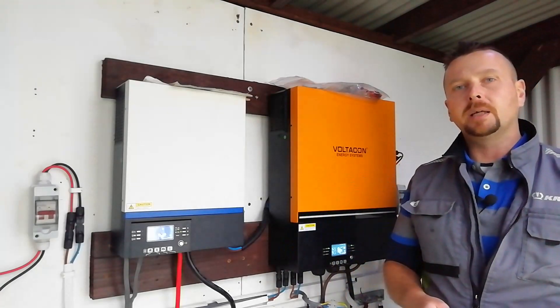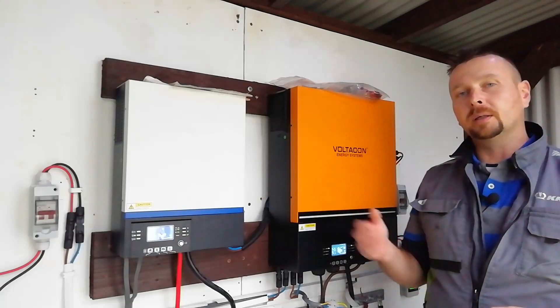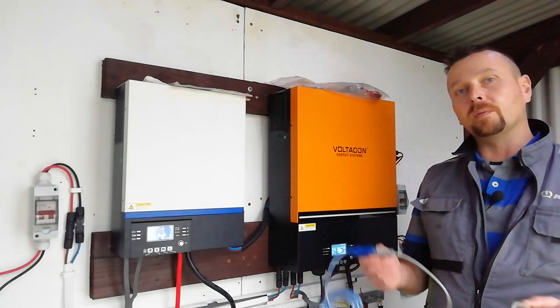Once you've got your two cables, you'll need to contact the manufacturer of your device, or the brand name that you bought it under, with the model number, and they should send you the correct software for the unit that you own.